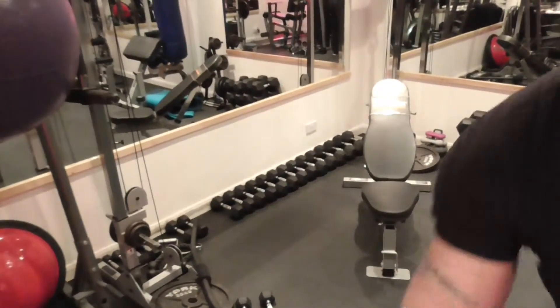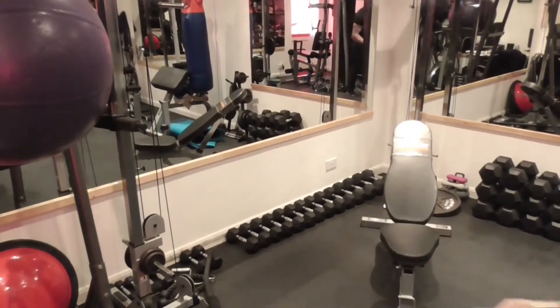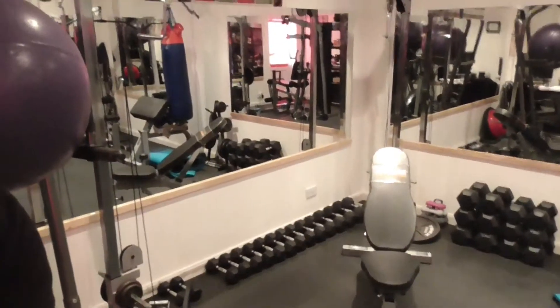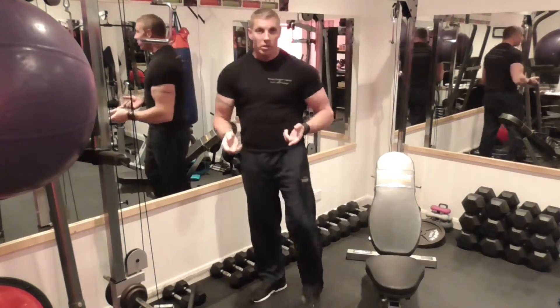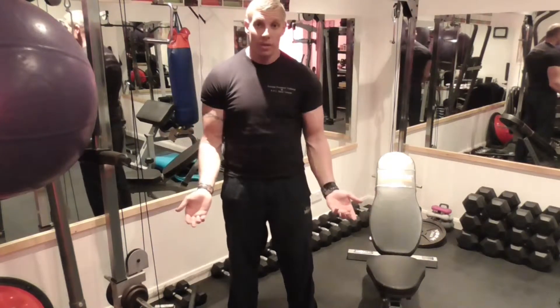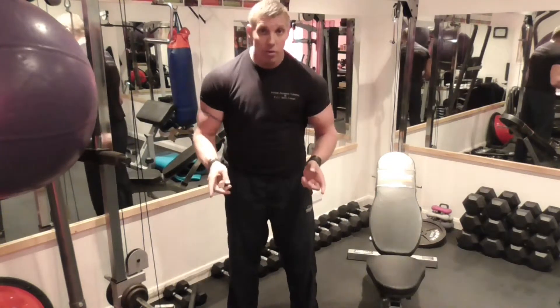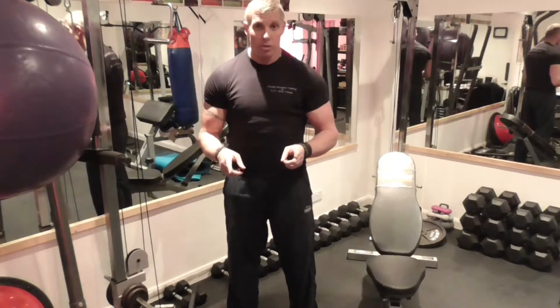Our biceps should be pretty warm by now. So what we're going to do is go to a cable bicep neutral grip curl into a reverse curl, straight into our superset. You can pyramid up if you feel like it — pyramid up on this particular grip, using the entire part of your bicep — but we're going to go straight to our superset.